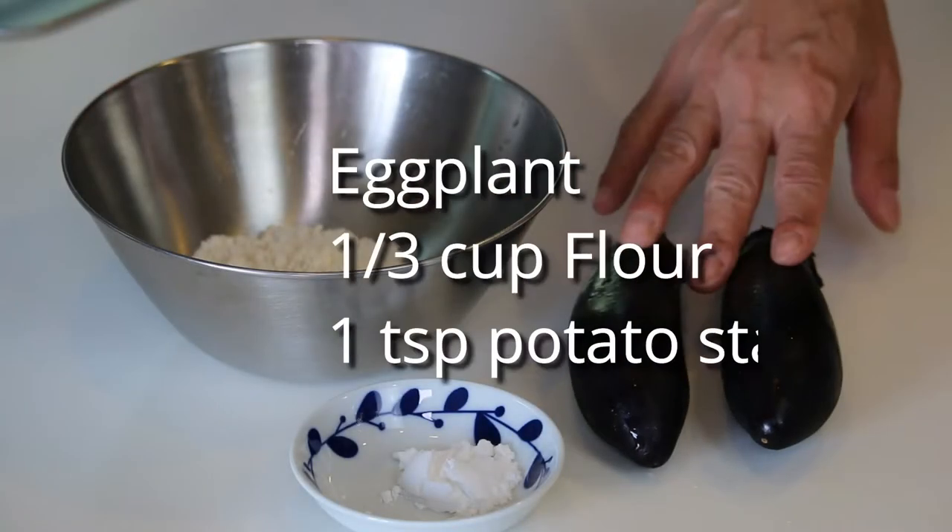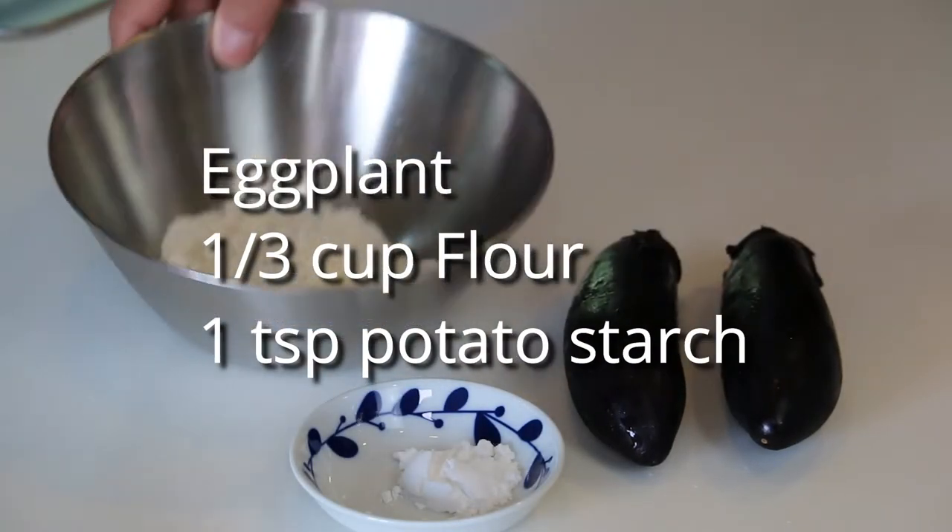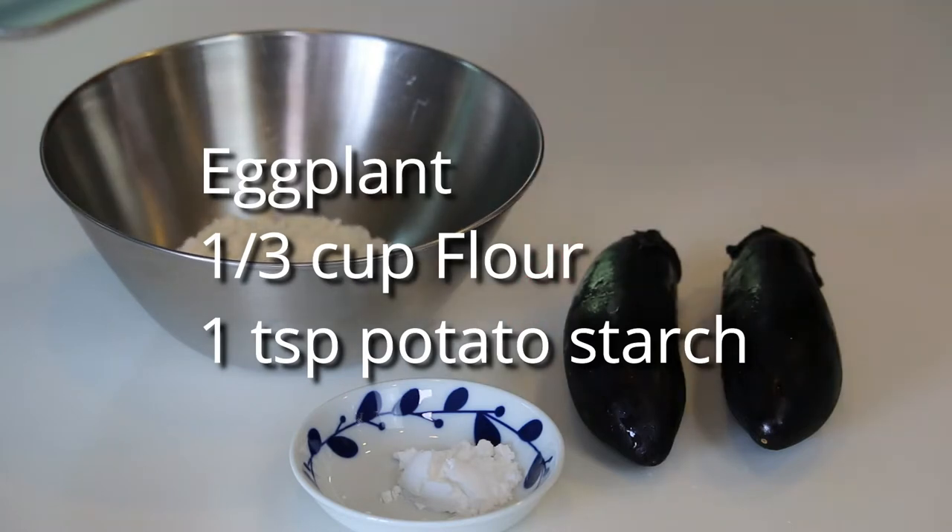These are what you need: some eggplant, a third cup all-purpose flour, one teaspoon potato starch or corn starch. Very simple.